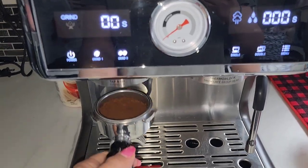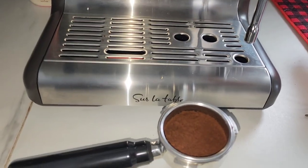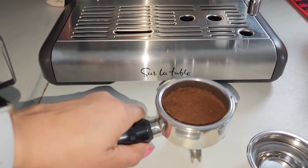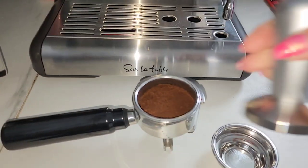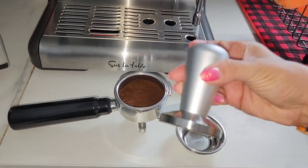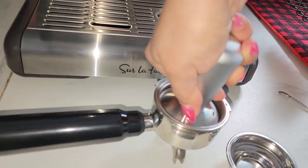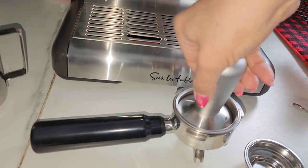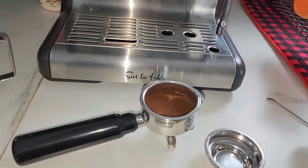Once the grinding is done, you pull it out. Technically you're supposed to hold it with your left hand, make sure it's parallel to the table, and then take your tamper that comes with the machine — it's really heavy. You put your arm straight up and push down. You're supposed to apply a good amount of pressure; some people choose to twist it at the end, some don't.